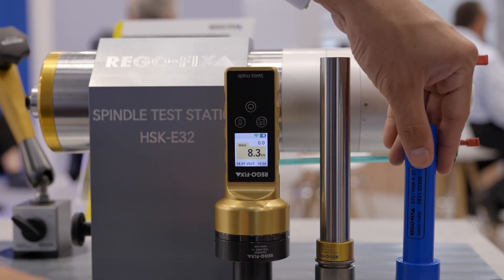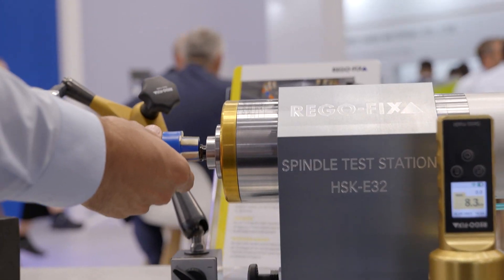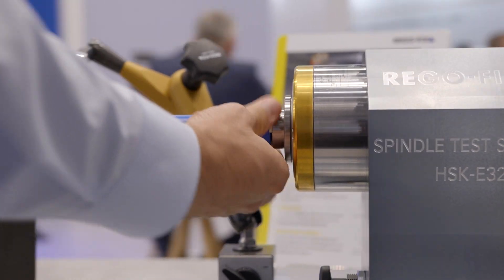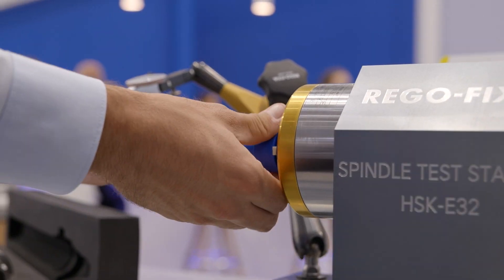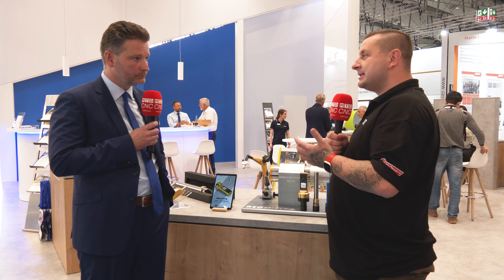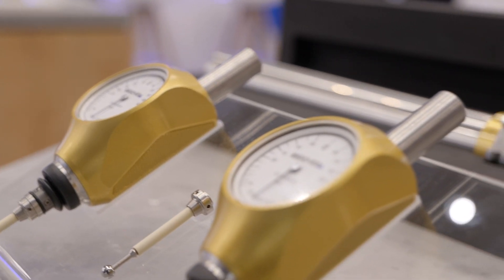If people are having problems with accuracy — surface finish, chatter they can't seem to get rid of with different tooling — this should be the next step: checking your spindle. And if you're buying a second-hand machine and having it delivered, you don't know what that machine has been through in its past. This is a great tool to give you a starting point for getting your machine up and running in the right direction.